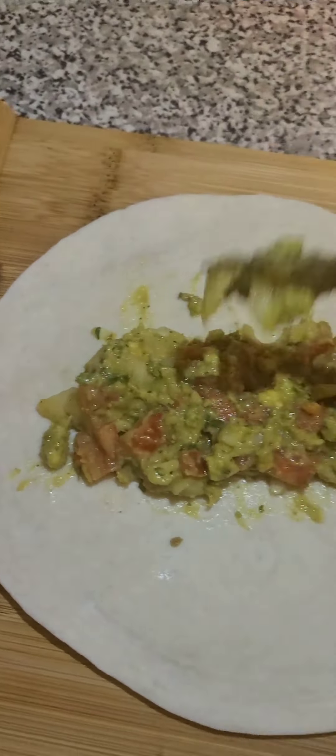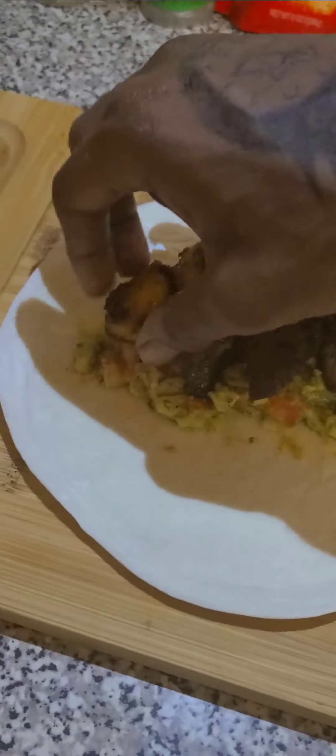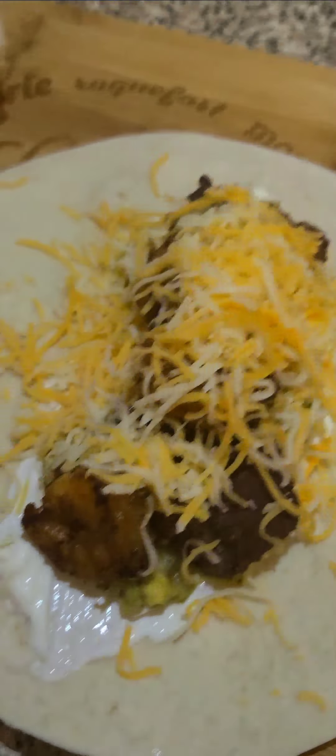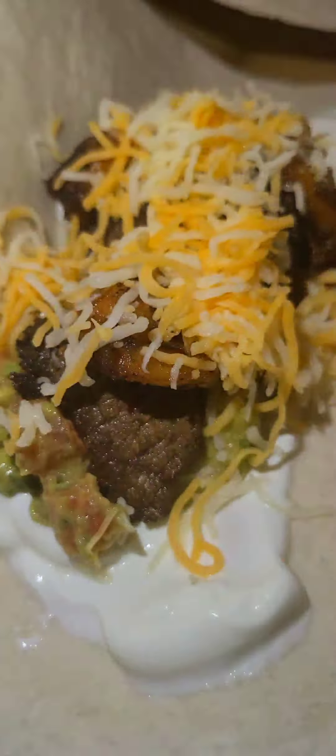This is the best part right here — you're going to come over to your burritos and start making them. Grab your tortilla, add your sour cream, your steak, your shrimp, put down your rice and cheese, wrap them up, and get the next one ready to go. You're going to put butter on them so you can start frying them and give them that nice crunch.